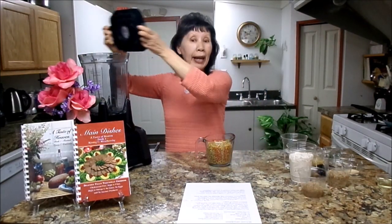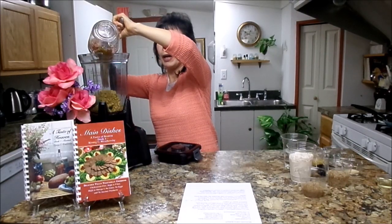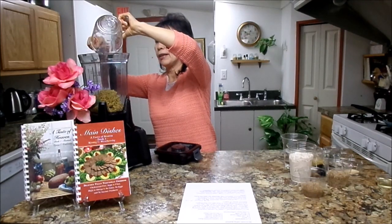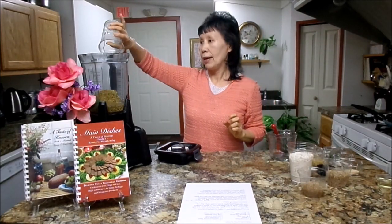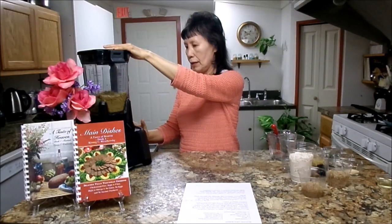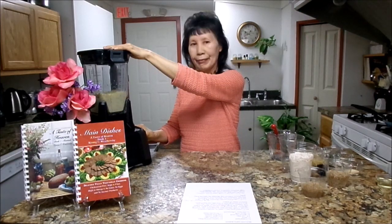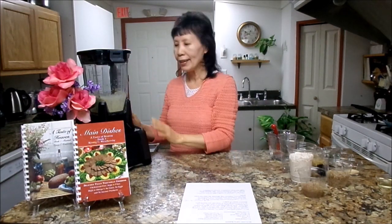First, what you need to do: you need a blender. I'm going to put two cups of soaked lentil in the blender, along with one cup of water. Then I am going to blend it coarsely — do not blend until smooth. It takes only a few seconds. About nine seconds. Simple.